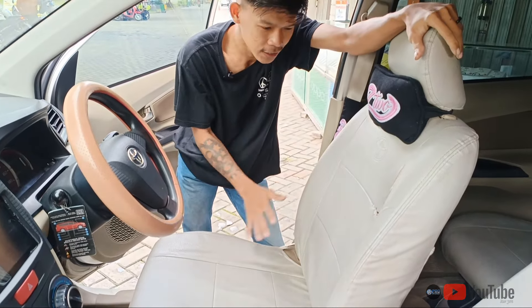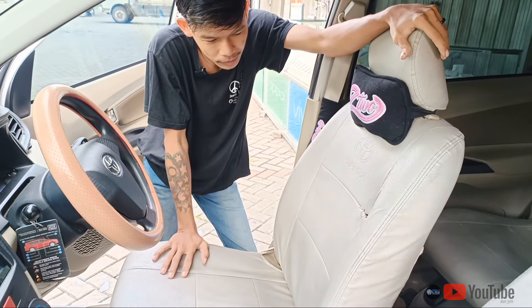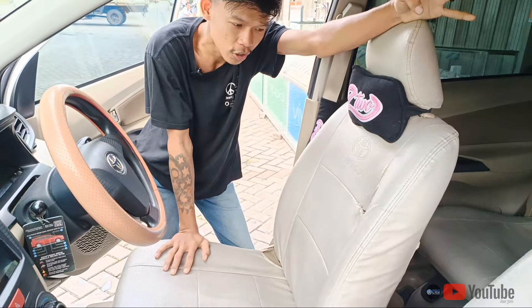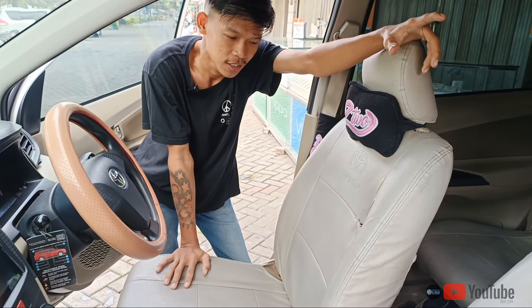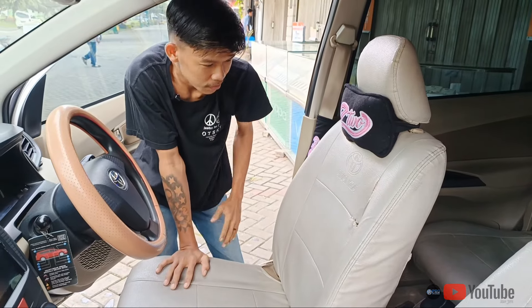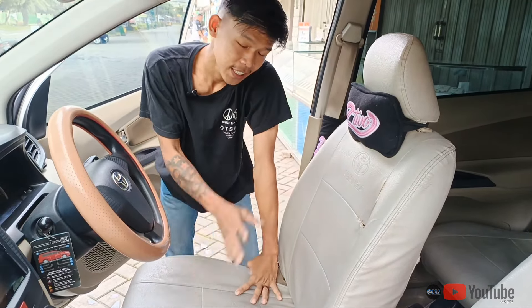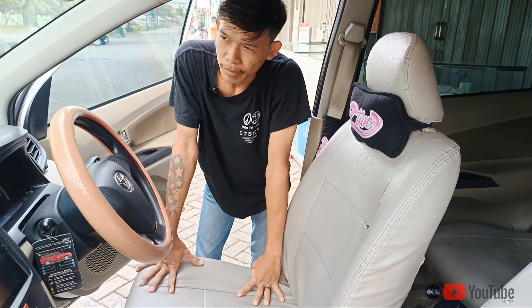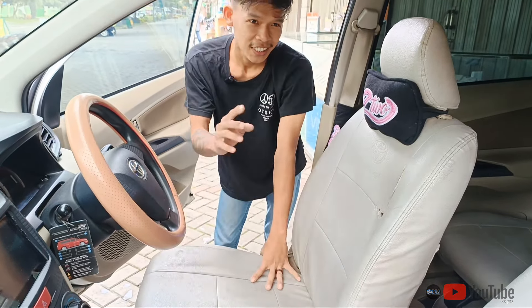Nanti kalian bisa nilai sendiri bagaimana hasilnya. Mana perbedaan dari sarung jog yang tali-tali sama cover jog yang permanen itu. Nanti kalian bisa bandingkan mana yang lebih bagus. Kita lihat aja prosesnya, tim kita akan mengerjakannya. Penasaran dengan hasilnya?